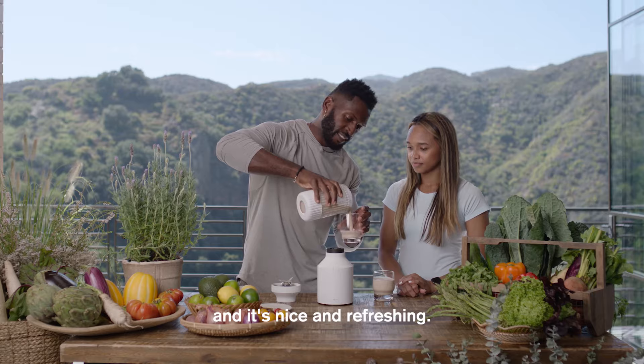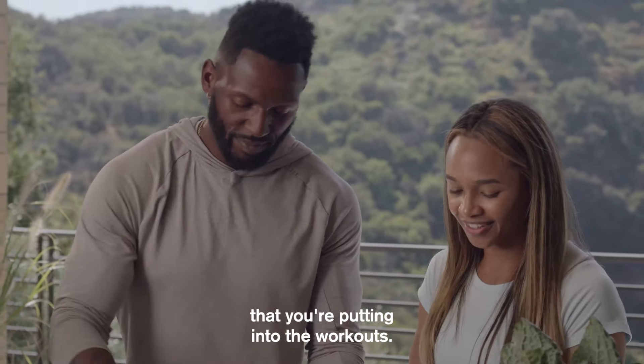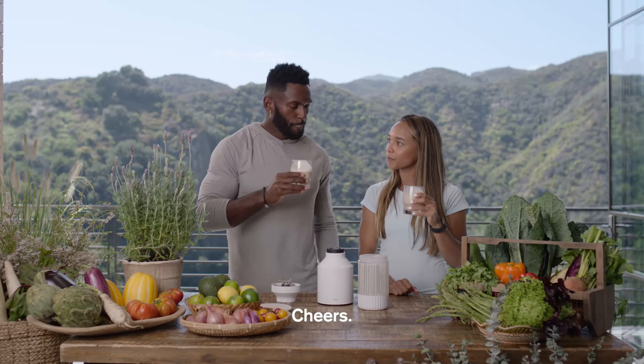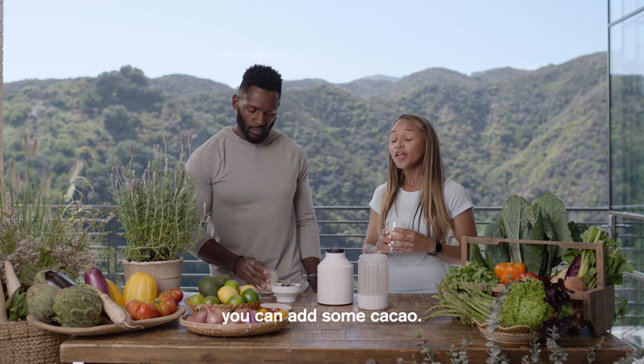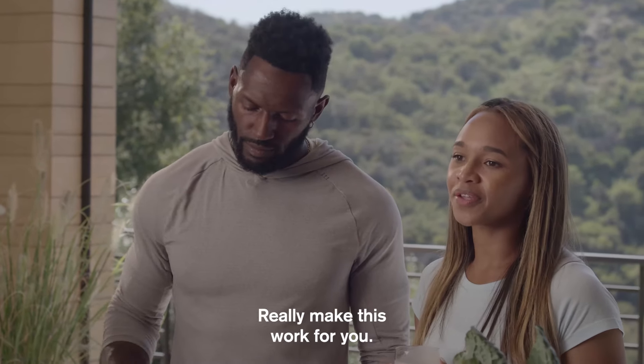It'll help you recover, and it's nice and refreshing. This is the payoff. Fuel your body for all the hard work that you're putting into the workouts. Cheers! Oh, that's good. Like you said, you can make this your own flavor profile. If you wanted more of a chocolatey taste, you can add some cacao. If you want more of a tropical taste, add in some pineapple and mango. Really make this work for you.